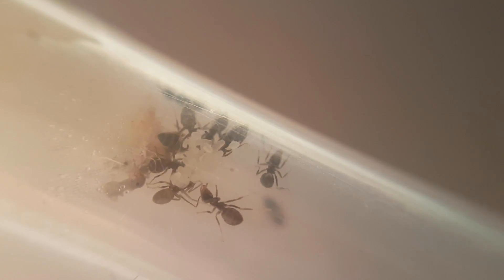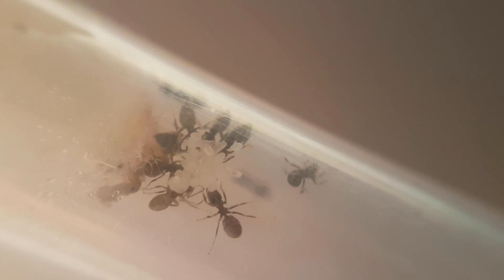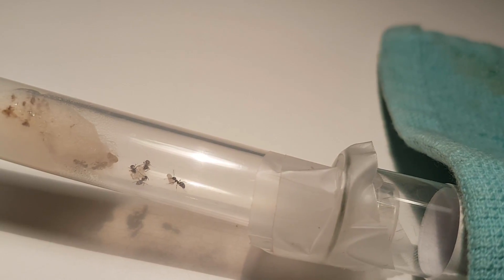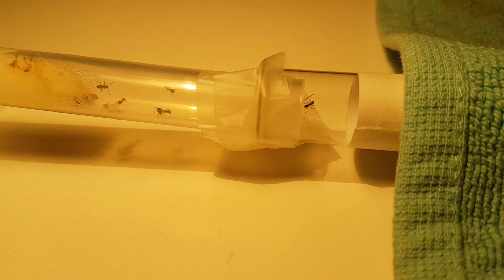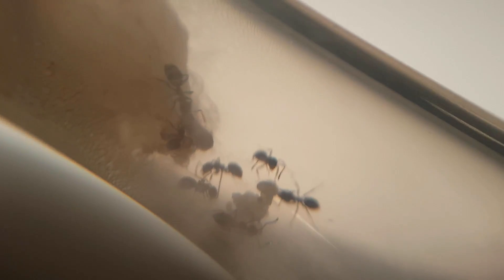However, these workers didn't really seem to do their best to move the brood. In fact, this worker dragged a pupae from the new test tube into the old test tube, which I found very peculiar. After a few more hours they really started to get going, and after about 6 hours there were only a few workers left with some eggs, larvae, and pupae.